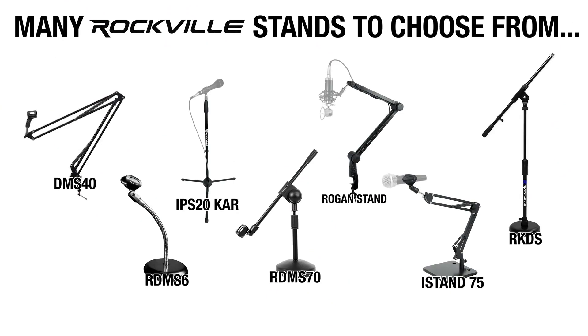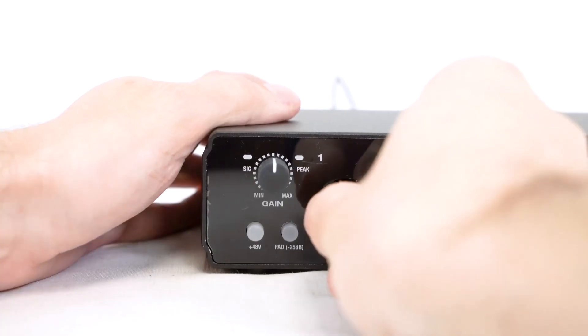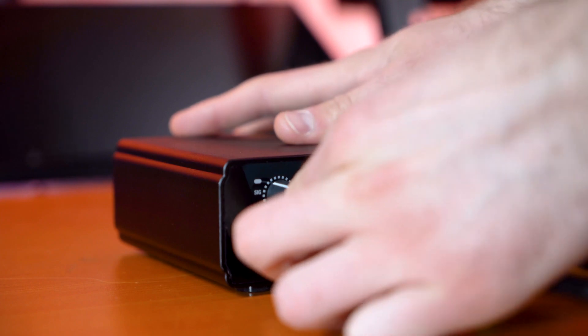When setting up your mic, make sure you have a sturdy enough stand that can reach the guitar amp — we have a bunch of different mic stands on our website. To connect, take the female end of an XLR cable and plug it into the microphone, then plug the other end into a channel on your interface — I'm going with channel one. One important thing: if you're using a condenser microphone, you have to activate phantom power using the 48V button next to the input.